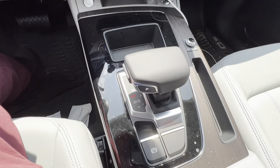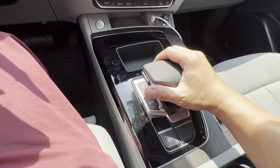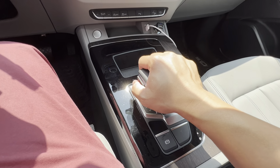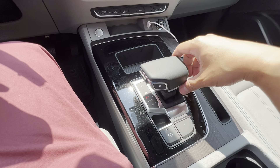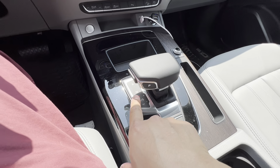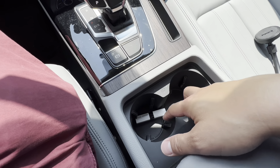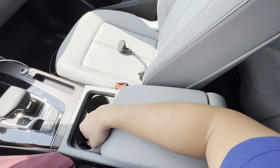This is your gearbox - pretty meaty. I do like this square or rectangular gear selector handle on top. You do have your different gears - park, reverse, neutral, drive. The parking brake is here. Then you've got your cup holders - two cup holders.